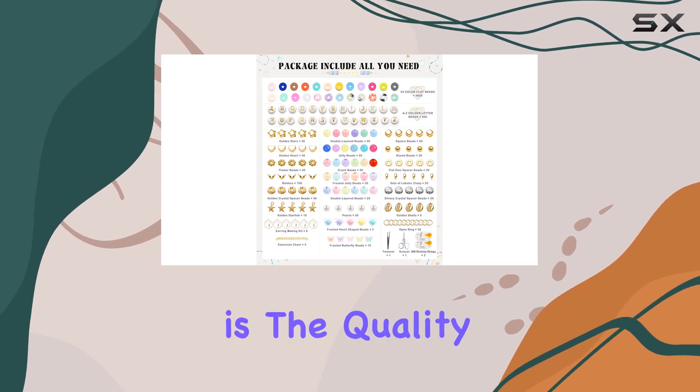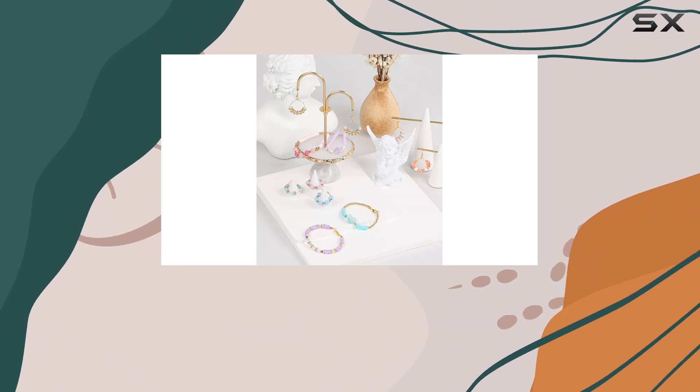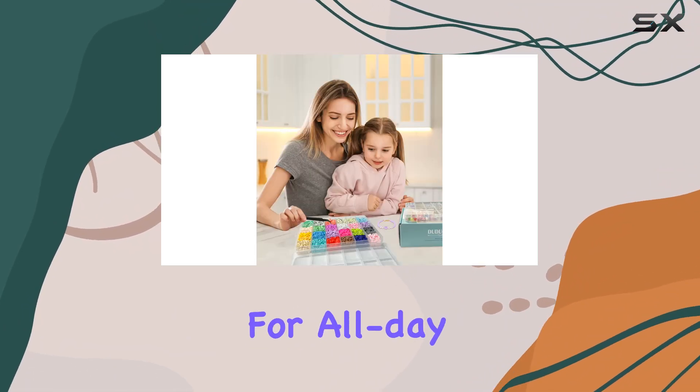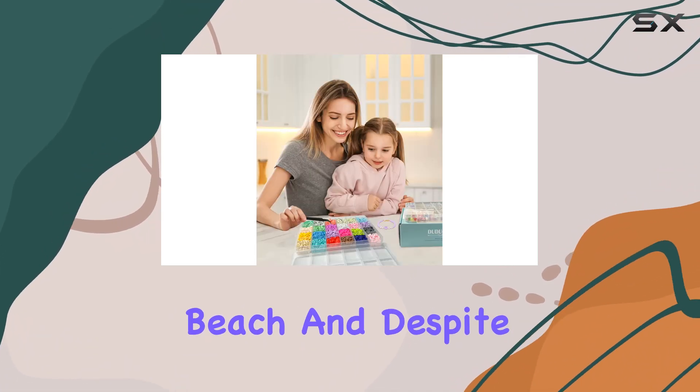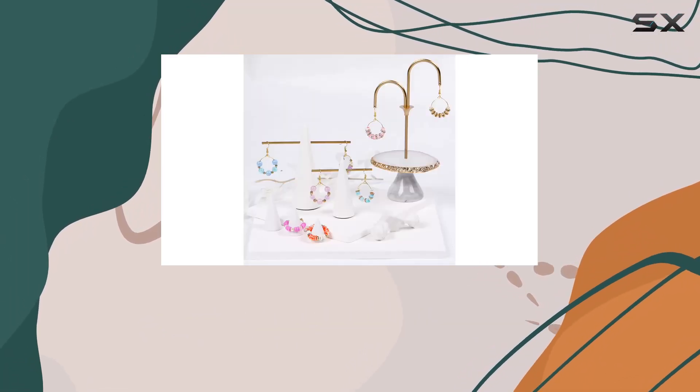What I love most about this kit is the quality. The clay beads are made of polymer clay, making them comfortable to wear and waterproof — perfect for all-day wear or even a day at the beach. And despite being handmade, any slight differences in thickness only add to the charm of your finished pieces.